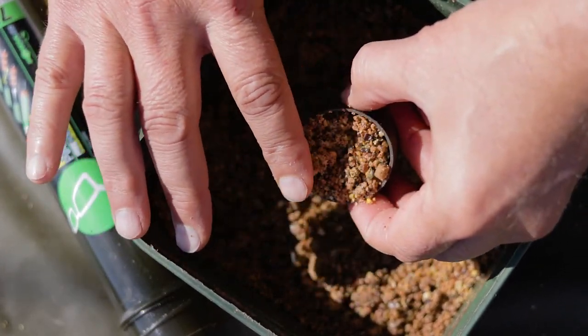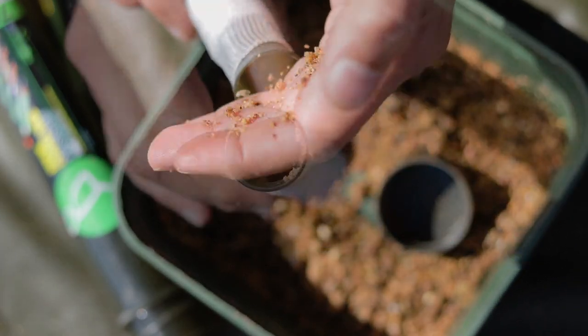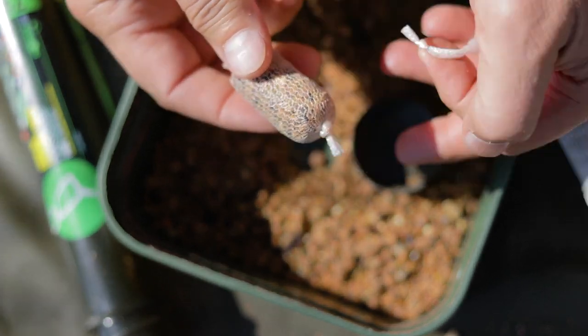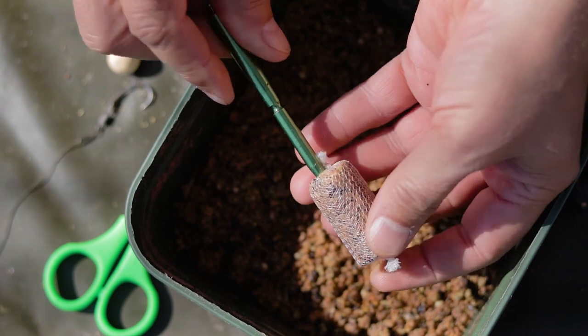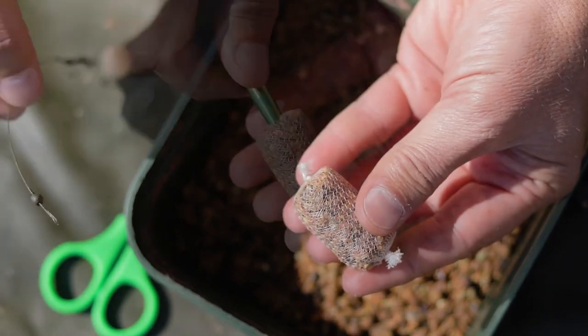Once it's settled, I take my quarter boilie funnel, take the lid, and use a level lid full of product. I add that through the funnel and really compress it tightly to make my sticks. Then comes the trick — I take my choddy tool and push it right through the length of the PVA to ream the hole.